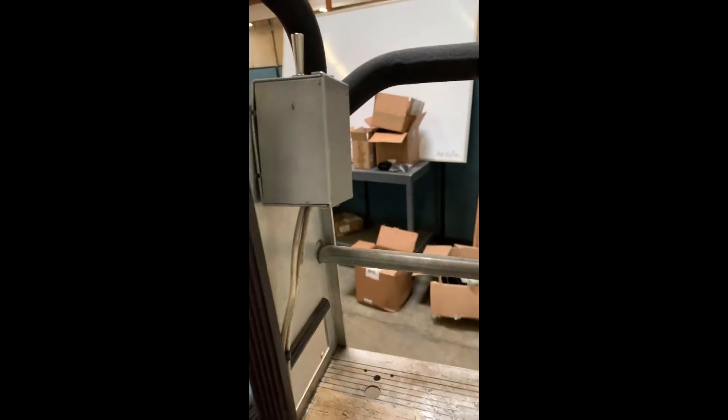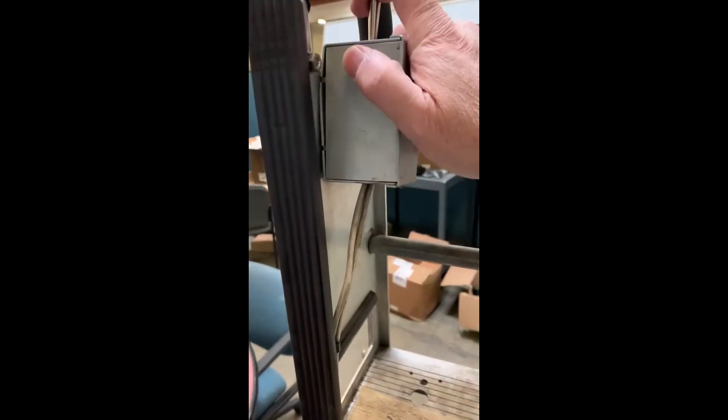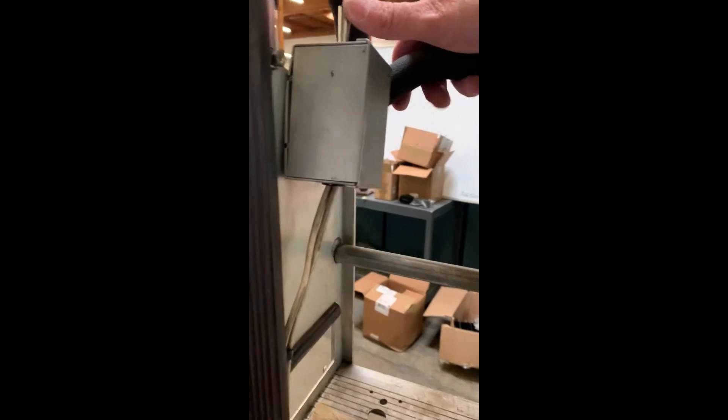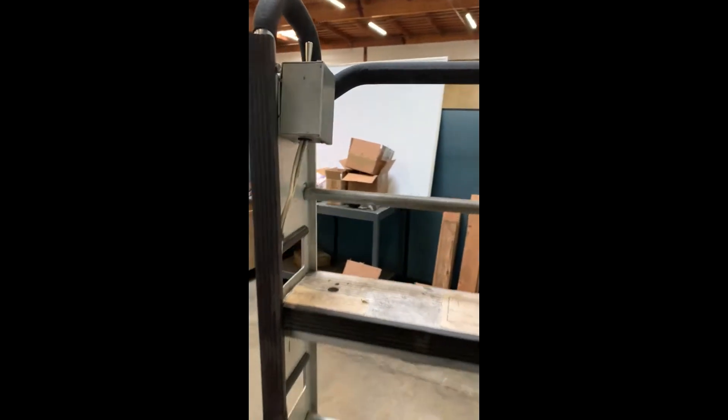This video is about replacing the toggle switch. Why would you want to replace it? Well, a lot of times they get burnt out. If guys leave the batteries plugged in and you plug a charger up to it and somebody comes by and hits that switch to test it, it'll burn the switch out. So you need to replace the switch.